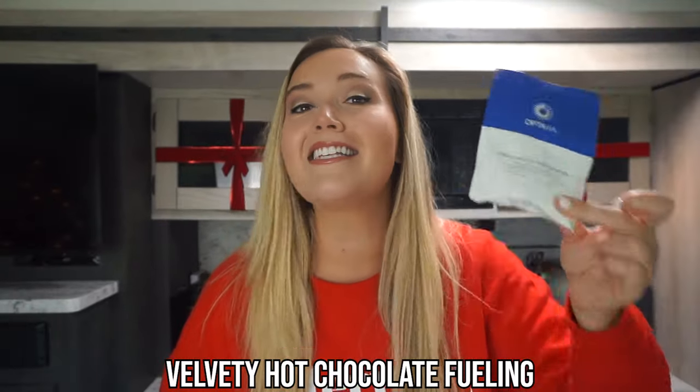Alright, we are in the festive spirit — I've got my festive crew neck on, the decor is up, and it is time to cozy up with a hot chocolate just in time for Christmas. Here's what you're gonna need. Number one, we are utilizing our Optavia Velvety Hot Chocolate mix. This is delicious on its own all year round, but if you want something extra special — like for decorating the tree — the salted caramel version is the way to go.